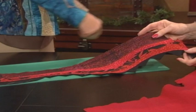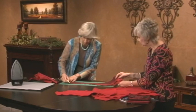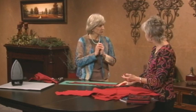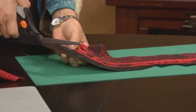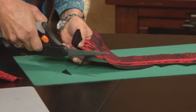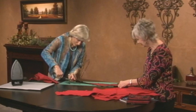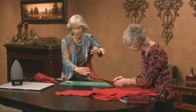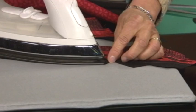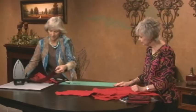Karen shows how to create the pointed mountain shapes seen on the jacket. Draw the points, but they must be 90 degrees or greater, otherwise there's too much fabric to turn under. Cut the points with scissors — not the rotary cutter — making sure to stay half an inch from the edge so you can clip in order to iron. Clip right in there, fold it over at the peak, and press all of those points down.